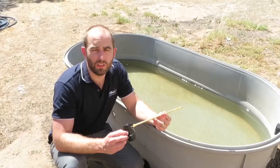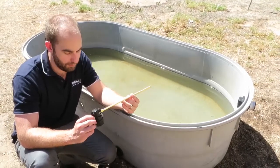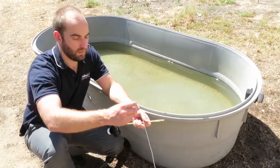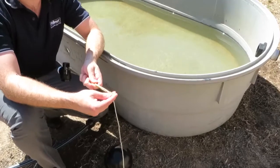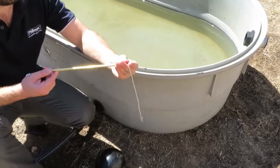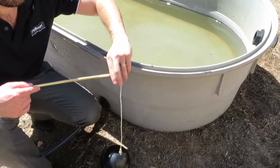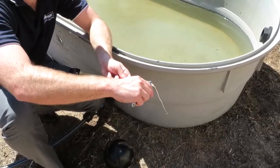Before you install your Filmac PN12 sleeve float valve into the trough, remember to install your underwater kit. Simply thread the underwater kit onto the end of the arm and nip it up with a wrench or a spanner.